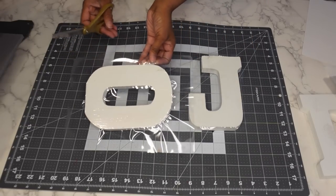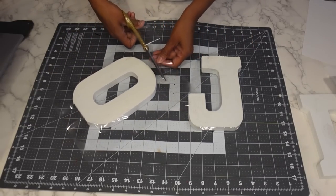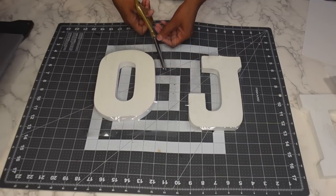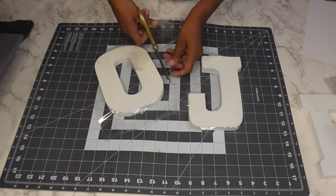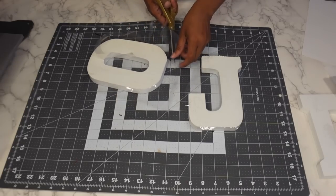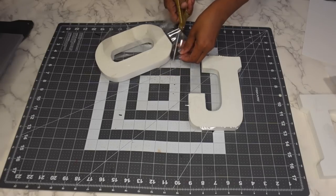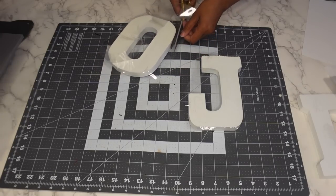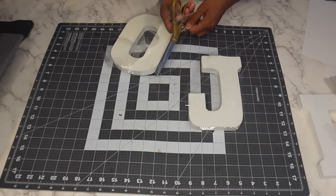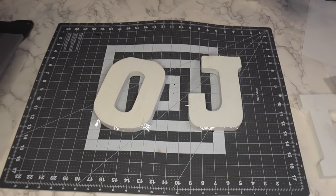I'm going to trim off the excess of this one. You don't want to trim too close because you definitely want to allow a little border for when you get ready to sublimate, as it will shrink a little bit once you put it back under the heat press. You want to make sure you have the laminate around the entire letter so you can sublimate the entire thing.